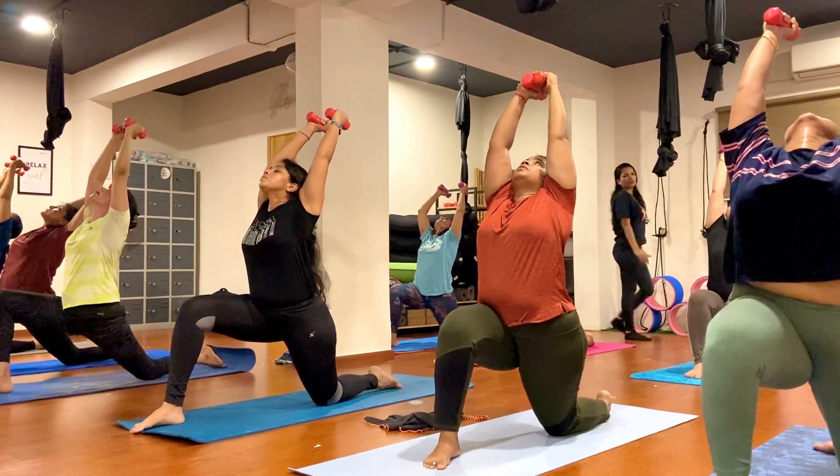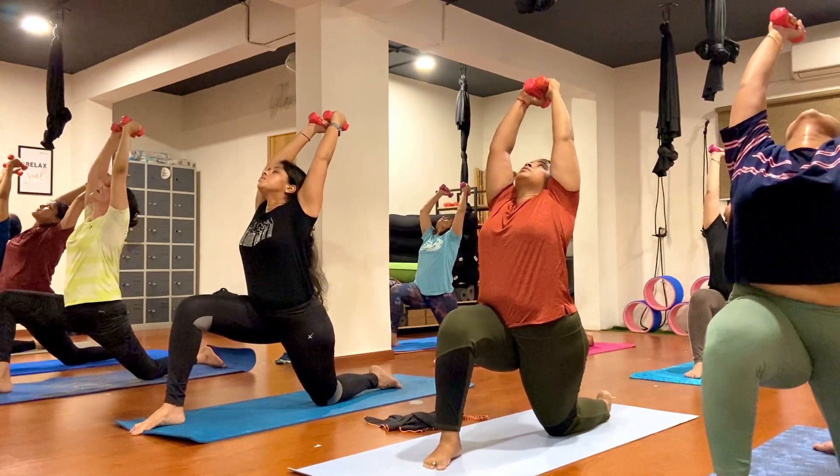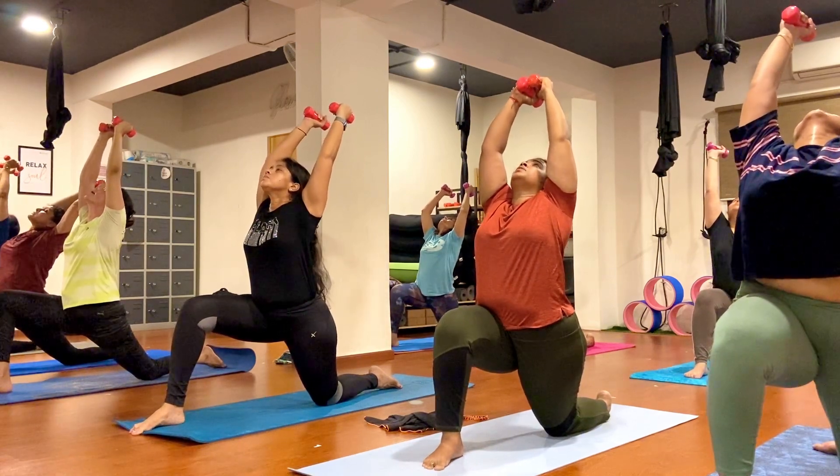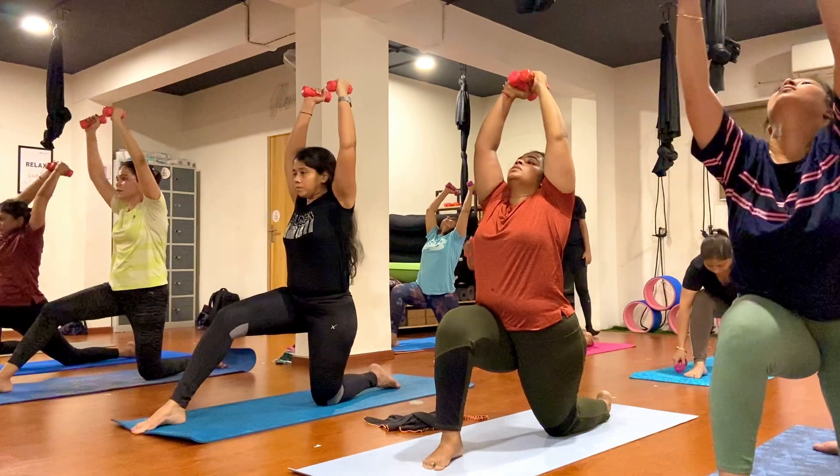Make sure your hands should be straight here. One, two, three, four, five, six, seven, eight, nine, ten. Exhale.